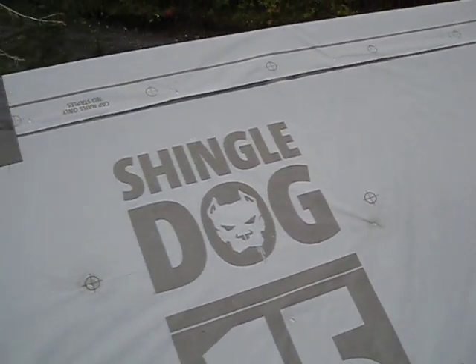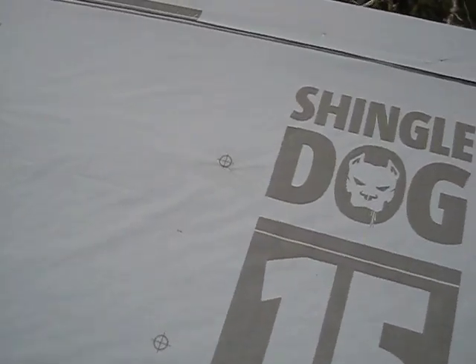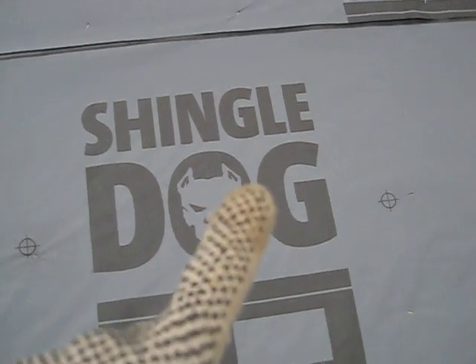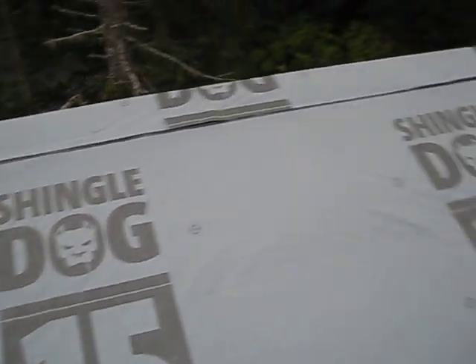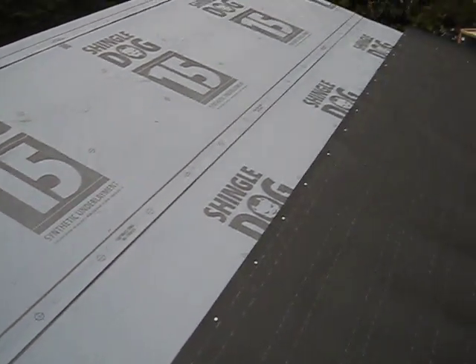If water was getting in there and then traveling all the way down — I don't know. I'm still trying to figure out the mystery of how this happened. There's another stained staple. You're supposed to stop that from getting in there. This felt paper better work. I don't know if we'll ever solve that mystery.